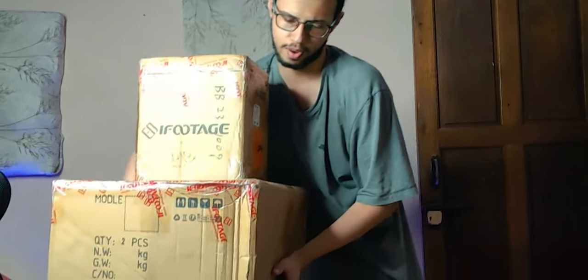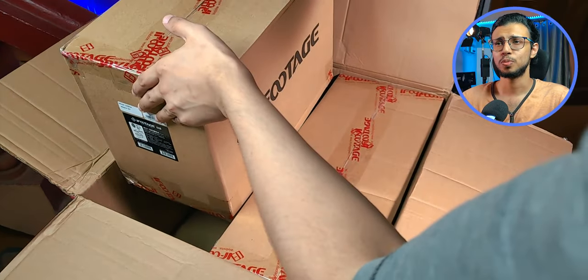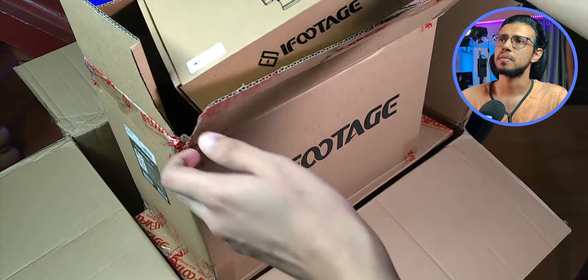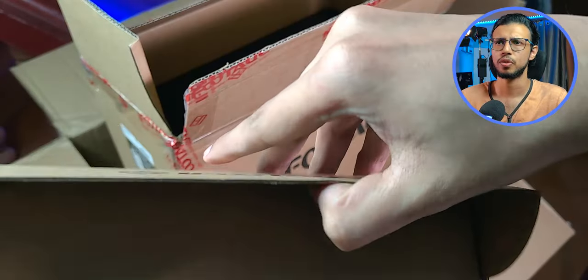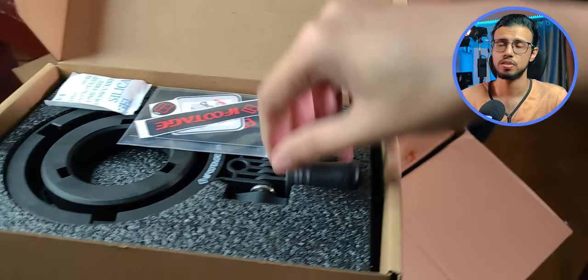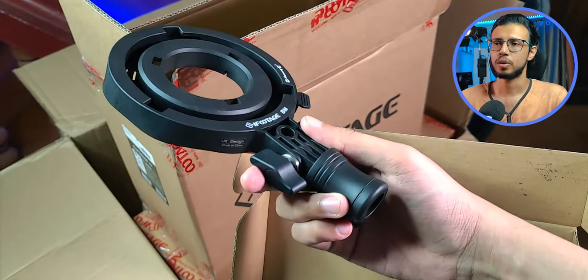This must be the biggest international package I've ever received. I'll open the giant package first, inside which there are two more packages. First up I see a BMA — that's the Bowens Mount Adapter. It's like a universal adapter for some accessories, like a softbox. You can quickly clip on something to your light using this tool. We'll check it out later.